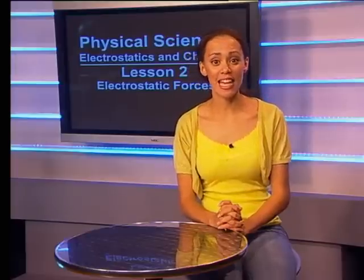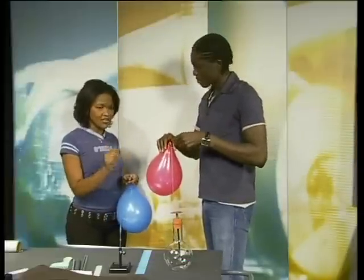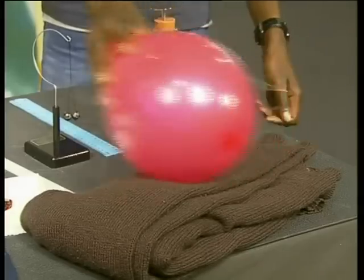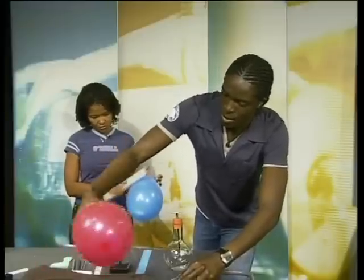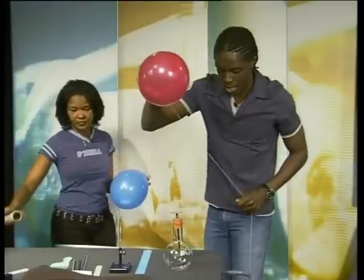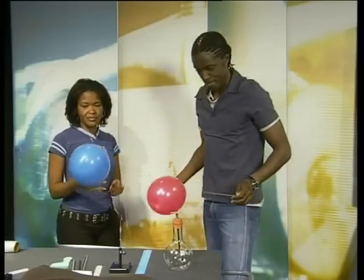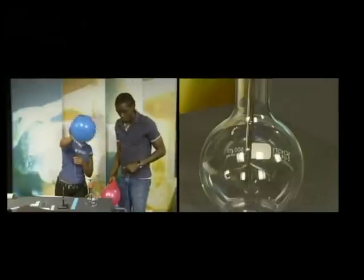Let's join Aaron and Keke again as they test the hypothesis that opposite charges attract. Rub that red balloon on the jersey, then check its charge on the electroscope. The leaves of the electroscope are moving further apart from each other — this means the balloon is negatively charged. Now the blue balloon was rubbed with cling wrap. Let's test its charge. This blue balloon is positively charged — I know this because the leaves of the charged electroscope are moving closer to each other.